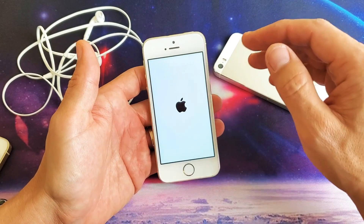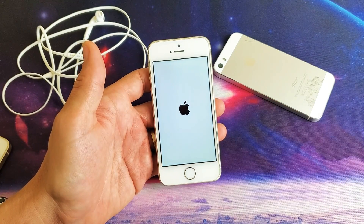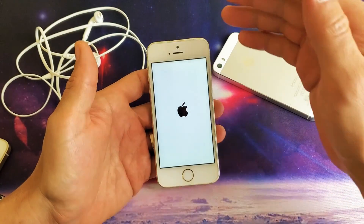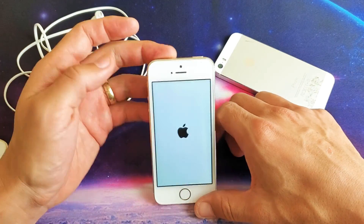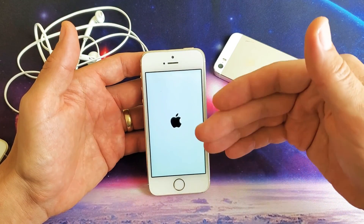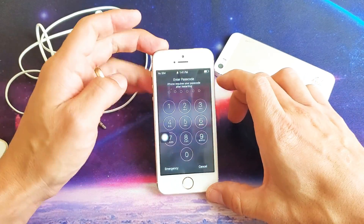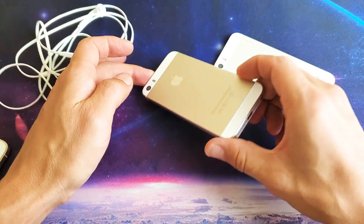If it's still not working, try every single step again — maybe five or six more times. Sometimes it's a combination, and sometimes third time's a charm. Most of you will have your sound back after watching this video. If it worked, let me know which method worked for you. If it didn't, give me a thumbs down. Thanks for watching, guys, and I'll see you on the next one.